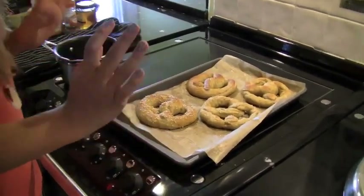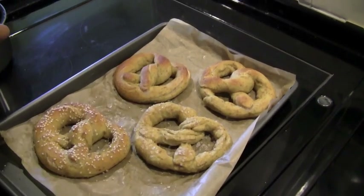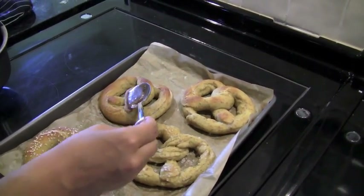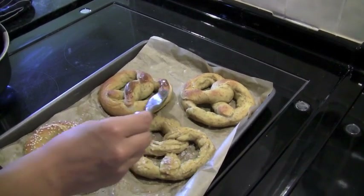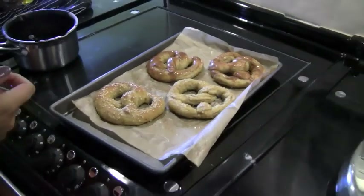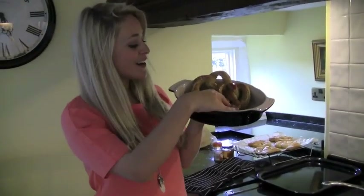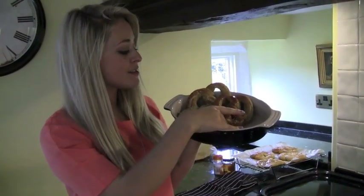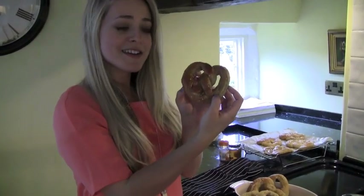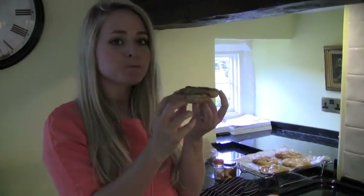Out of the oven — these are the pretzels. We have the sesame, the salted, and then I'm just going to add a little bit of the cinnamon sugar glaze. So there are the three finished pretzels. We're going to try the cinnamon one — that's my favorite. They're soft, fluffy — really good.